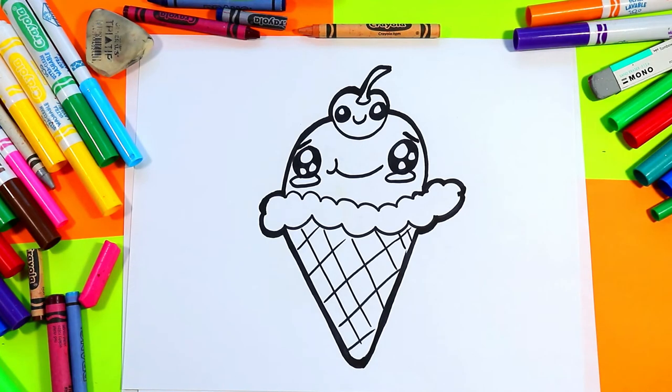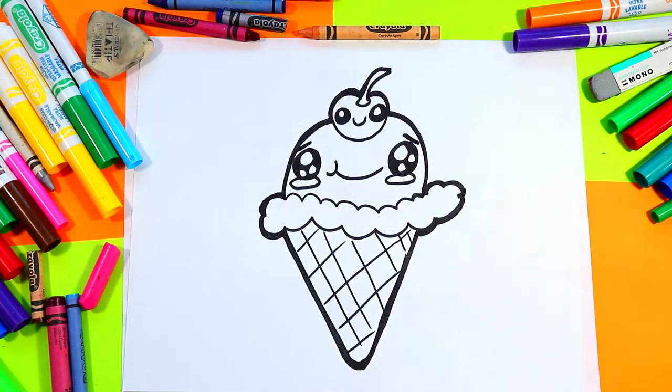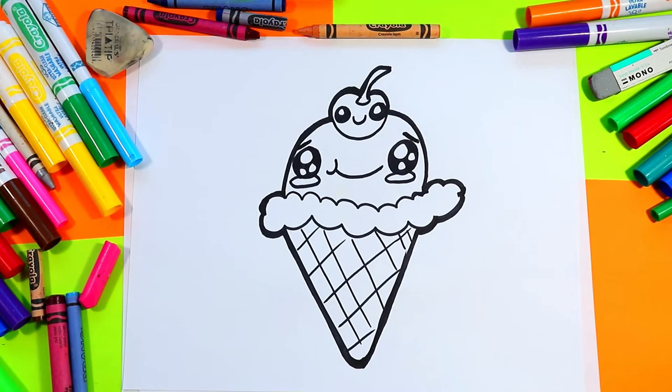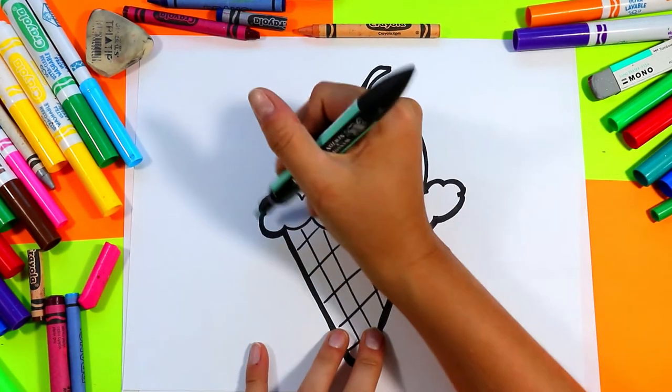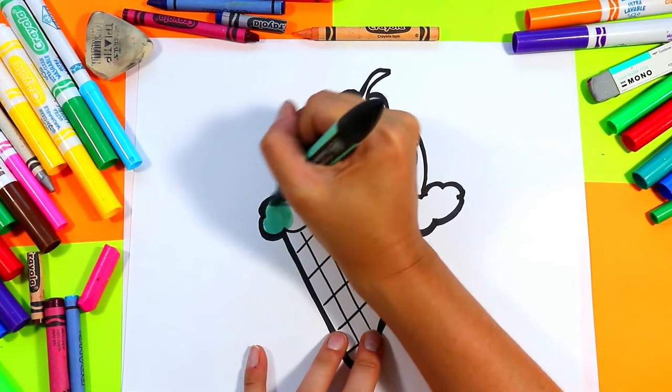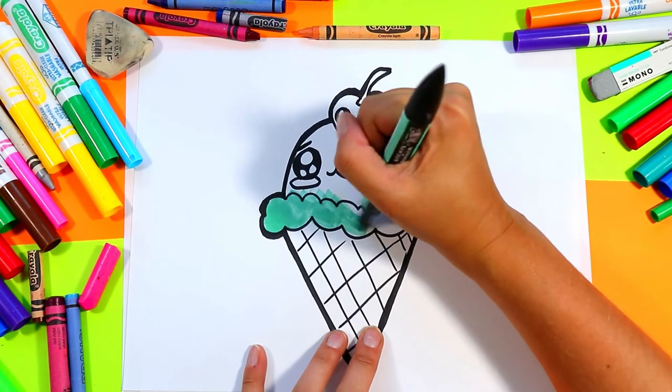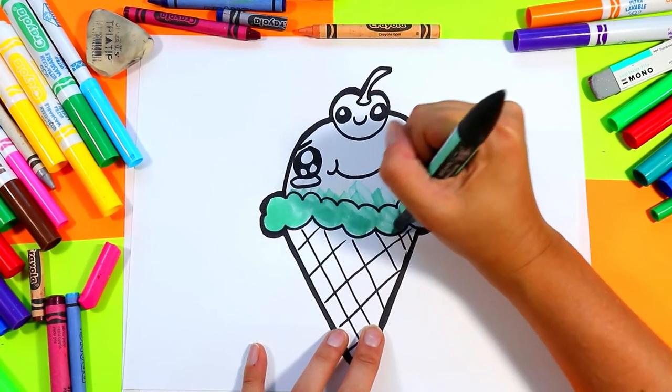Once you're done you're ready to color in your ice cream, so grab your favorite ice cream color. I'm gonna do mint today and I'll add some chocolate chips after — go ahead and color in your ice cream with your choice of ice cream flavor.